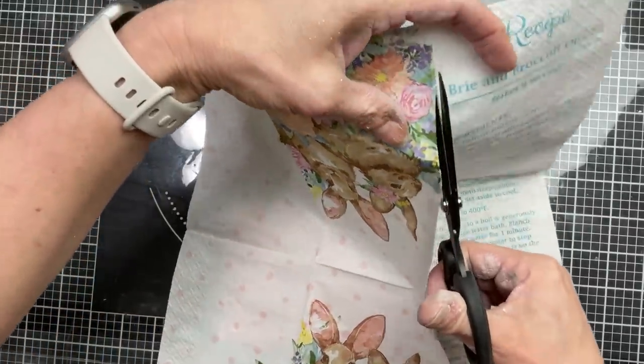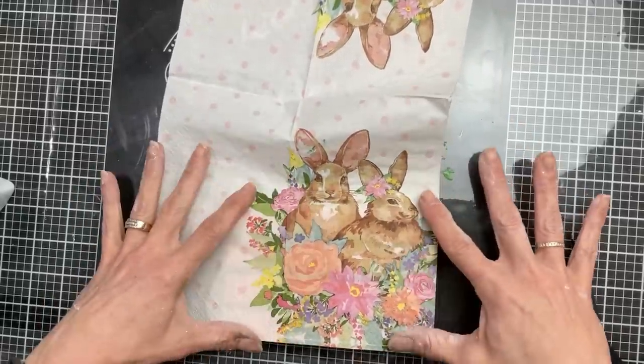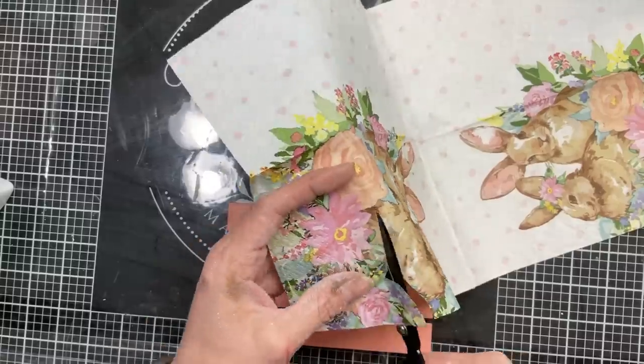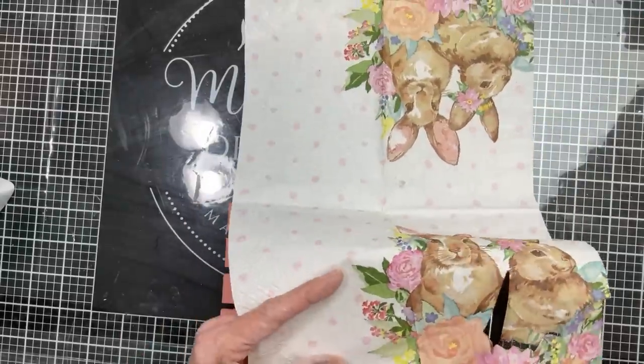Next we're going to trim our napkin and cut out just the image we want to use. I'm going to use the flowers at the bottom — I'm actually not going to use the bunnies on this one. The great thing about napkins is most of the time you get at least two copies of the image, so you can save those for another time.